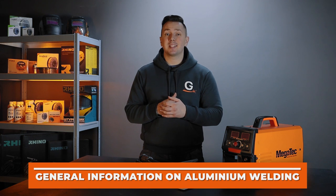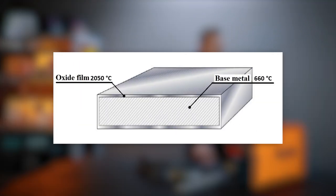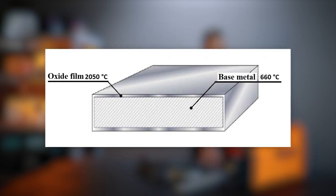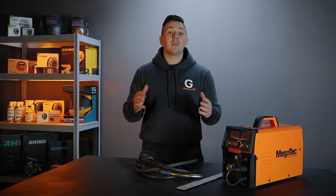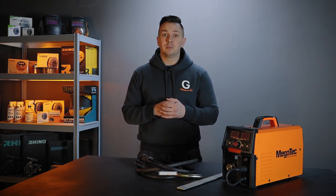Aluminum welding is one of the most difficult welding processes. The metal itself is refractory. After all, there is an oxide film on aluminum. The melting point of the oxide film is more than 2000 degrees Celsius, while the melting point of aluminum is 630–660 degrees, depending on the composition. Aluminum is used in many areas because the metal itself has a strong, lightweight, and corrosion-resistant structure.